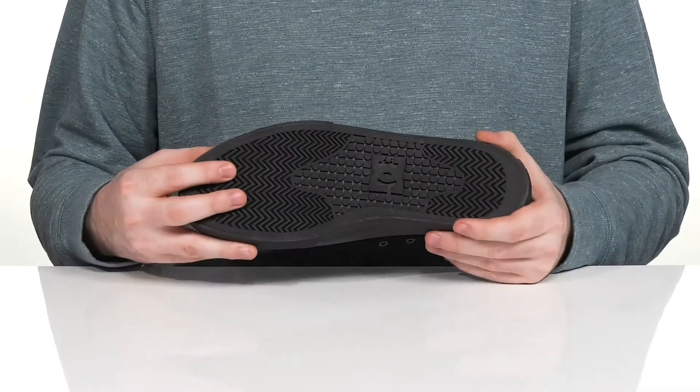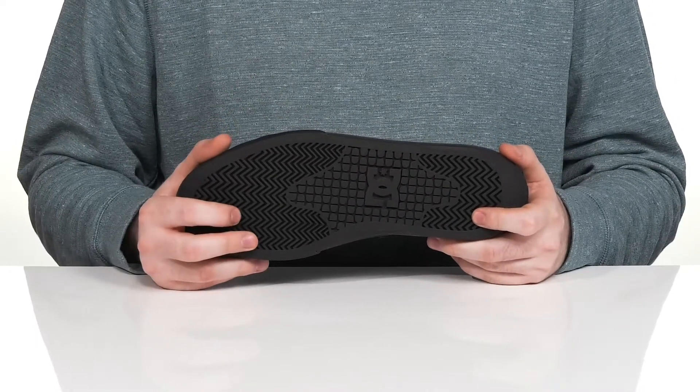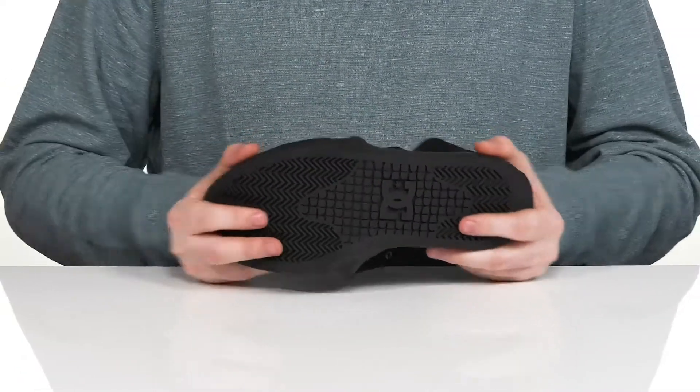Underneath it has the vulcanized rubber outsole with the classic pill tread pattern. It's going to deliver a fantastic grip with a better board feel, including some flex throughout.